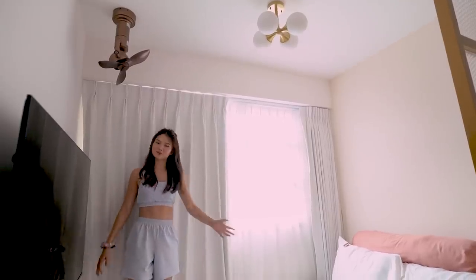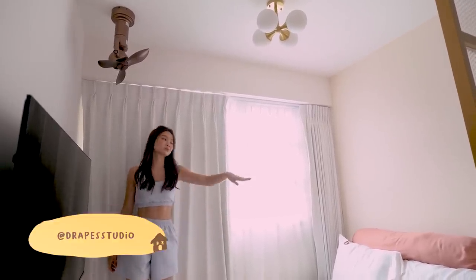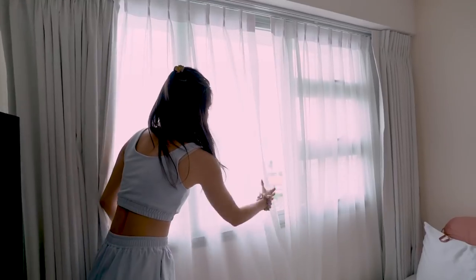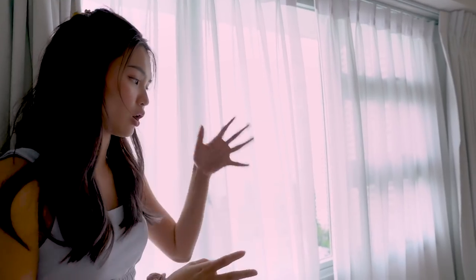Our curtains in our bedroom are also from Drape Studio. We have a sheer curtain which is this one over here. We decided to go with something super duper sheer as compared to the one in the living room because we wanted it to just block out some light, so it has this very soft kind of feel. And then we also have a blackout curtain in white colour. It really blocks out all sides and you can sleep in.